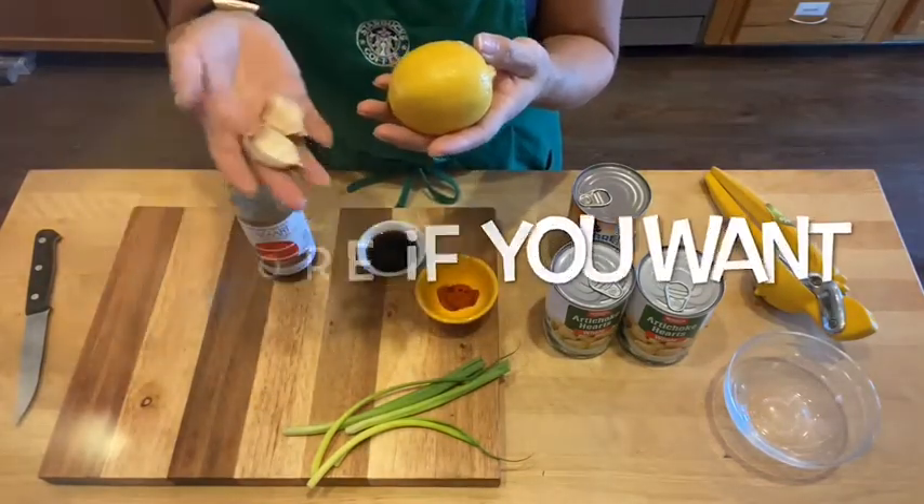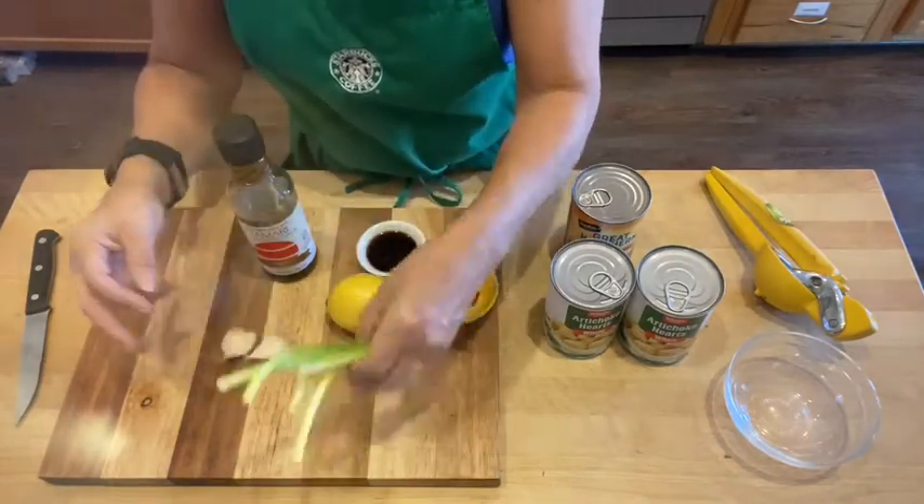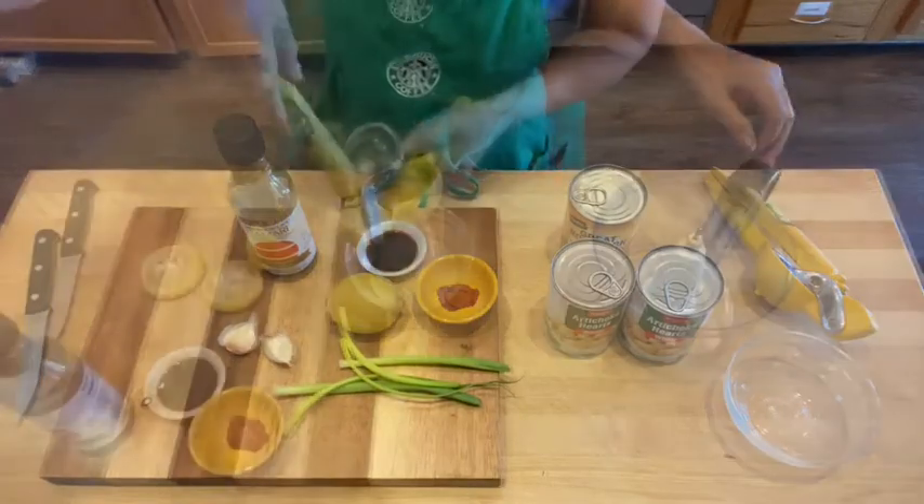You're going to use four tablespoons of lemon juice, two garlic cloves which are going to be minced, and then about four scallions, or more if you want. Let's get started.